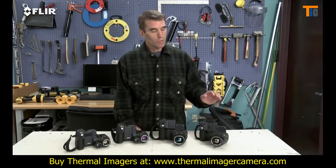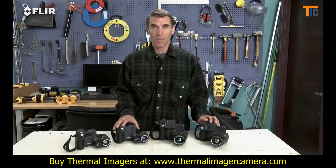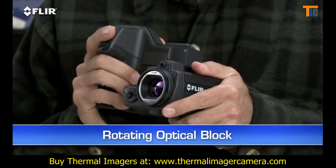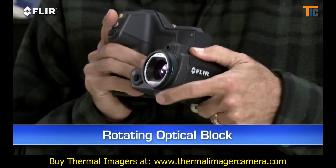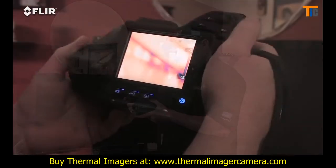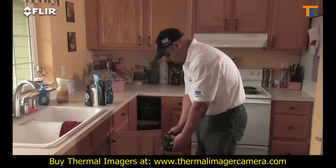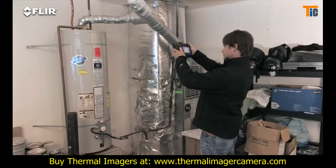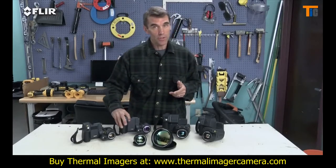Available in four models and with resolution up to 640x480, these are the most ergonomic thermal imagers you're going to find out there. Check out this rotating optical block — this is one of the primary features that distinguishes T-Series from all other thermal cameras. It lets you point the lens up or down 120 degrees and still keep the display right in easy view, so instead of working like this, you can work like this. Just think how much more comfortable that is for inspecting high, low and from other tough angles. That's going to save your back for sure and make it easier to get more done.